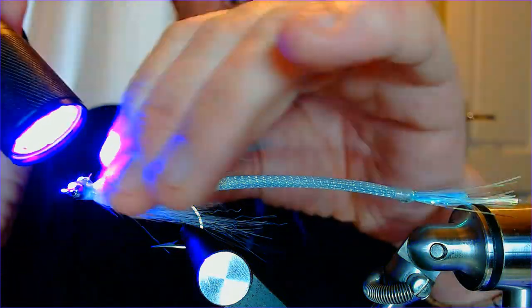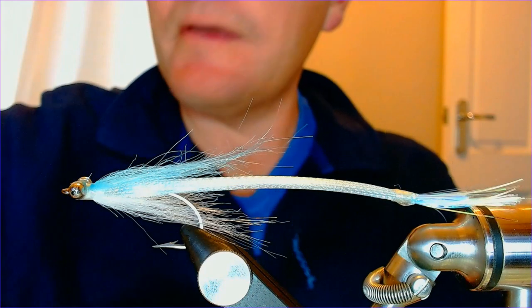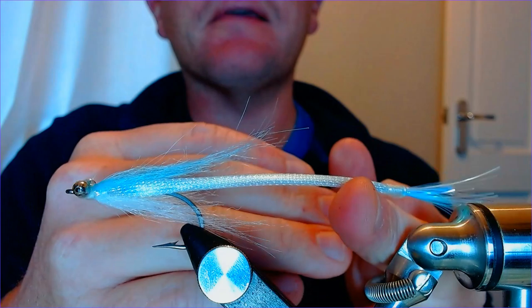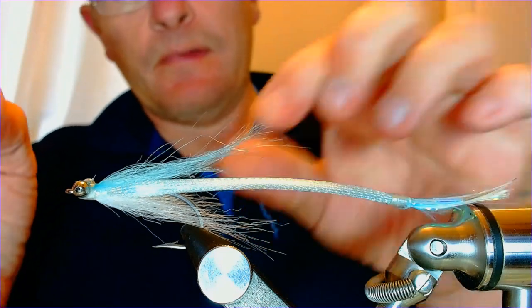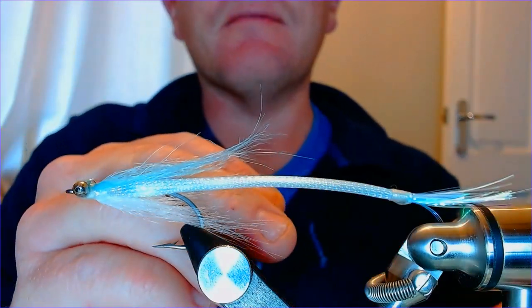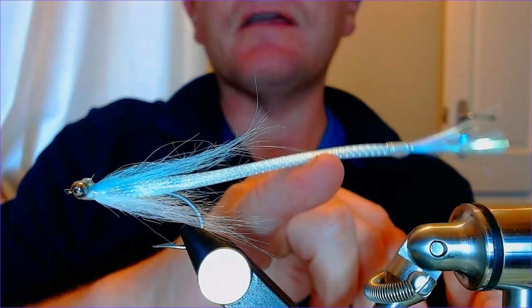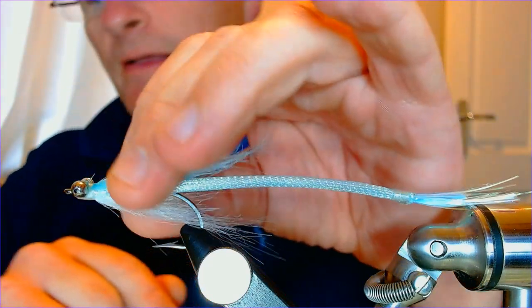That's it - it's done and ready to fish. There are any sorts of color combinations you want - green and blue is a favorite, you can try red, yellow, whatever variation you want. But that's basically a little bait fish pattern - needle fish, garfish, sand eel - it could represent so many different things. It's a very versatile little saltwater pattern all over the world. I hope you enjoyed that, it's something a little bit different. Give it a go, and please click like, subscribe, and I'll catch up with you soon. Thanks very much.